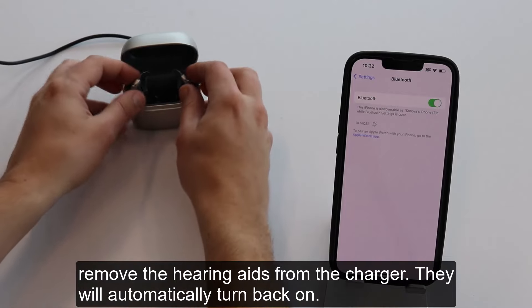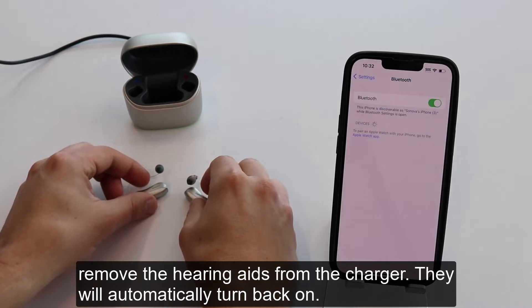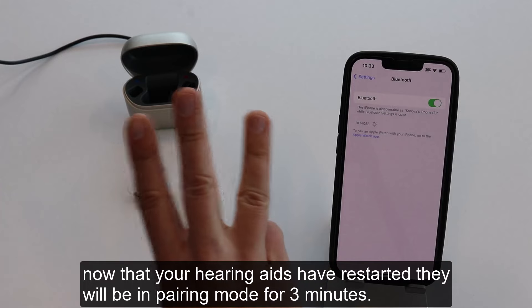Remove the hearing aids from the charger. They will automatically turn back on. Now that your hearing aids have restarted, they will be in pairing mode for 3 minutes.